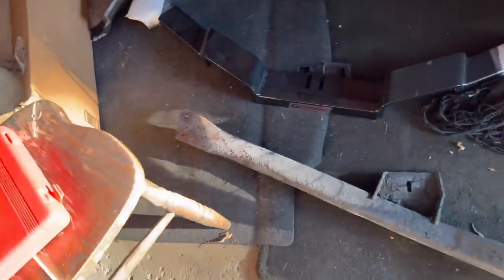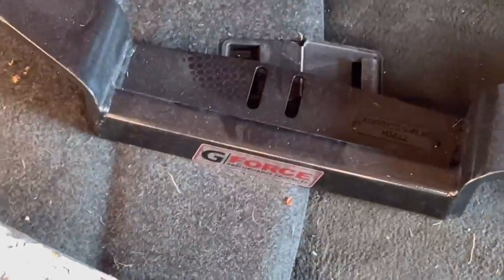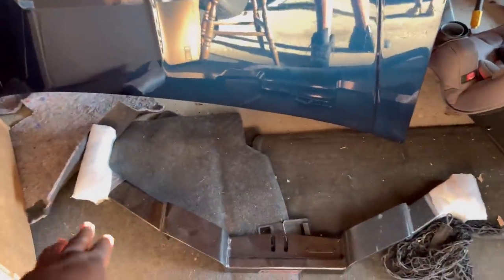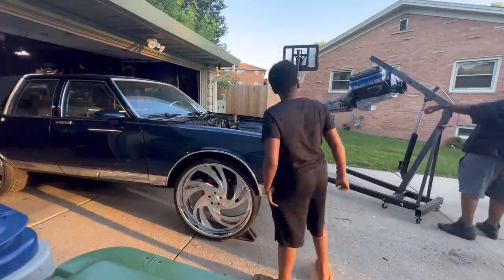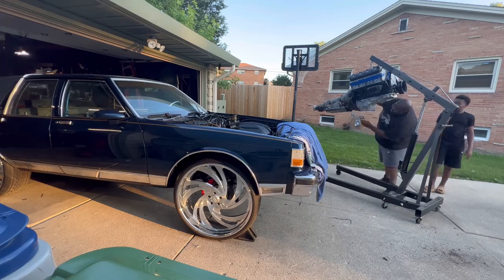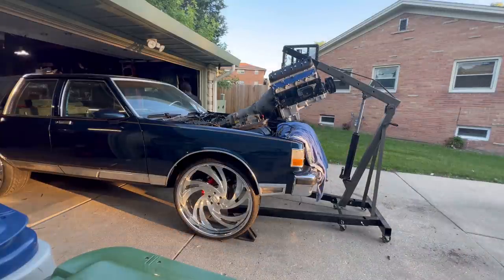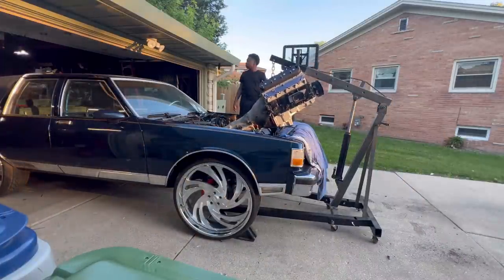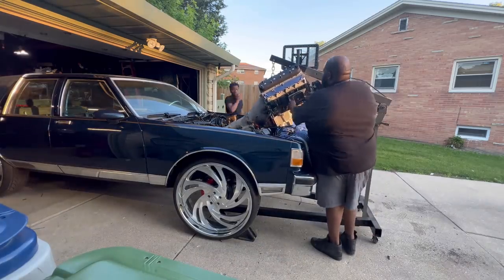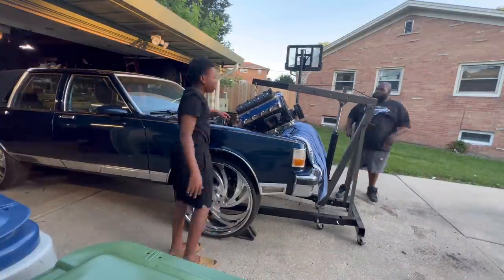Y'all see I got this old rusty crossmember out of here. That looks real bad. That's the new one — this is for my 200R4, my 700R4. Now this little G-Force one is for my 4080 — it's brand new. This is a B-body crossmember. For everybody who was asking what crossmember — this is a G-Force crossmember for a B-body.